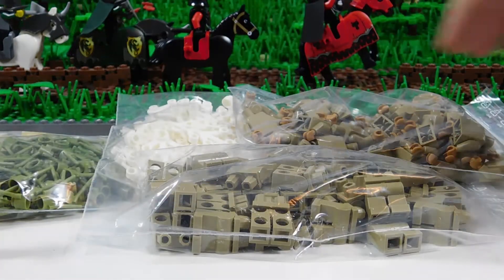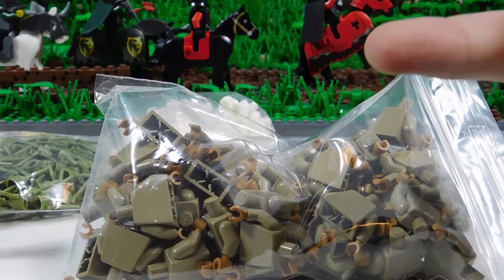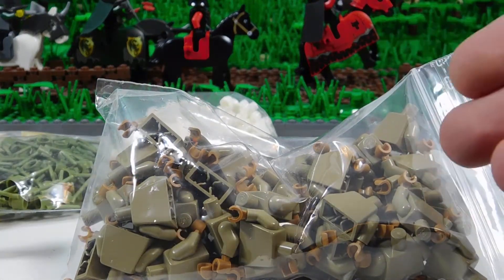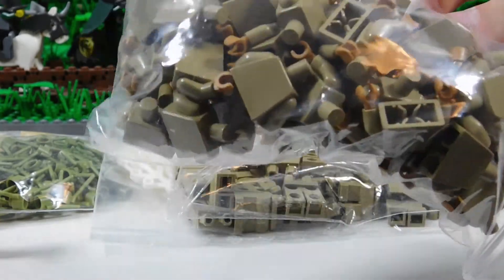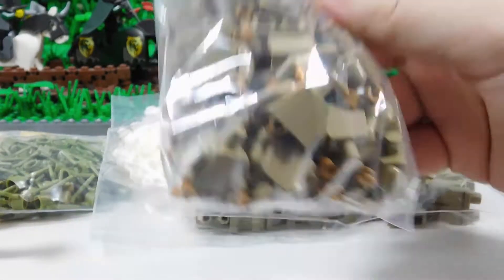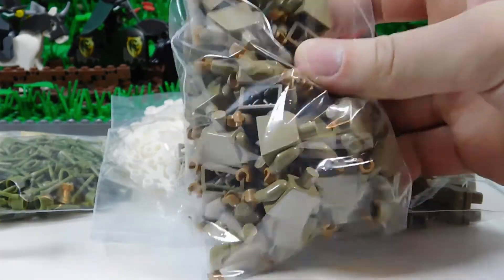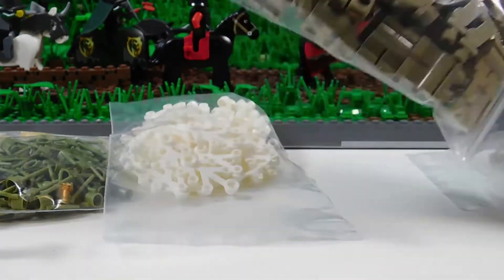I use these for all kinds of guys — German camo troops, Russians, British, and miscellaneous guys. Probably the main ones you'll see these used for are Russian, British, and the German camoed. Definitely look forward to more figures in the future.